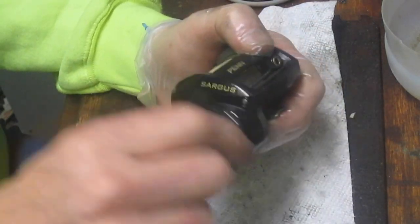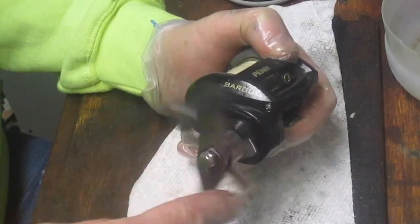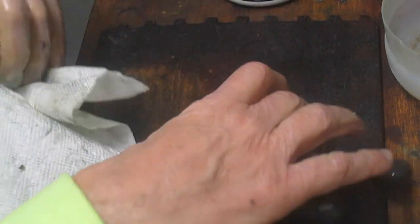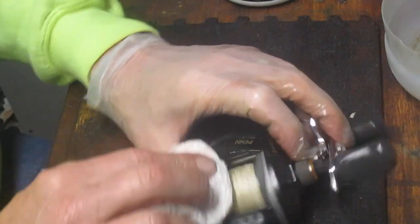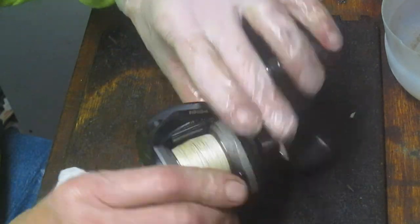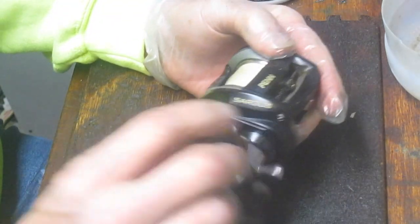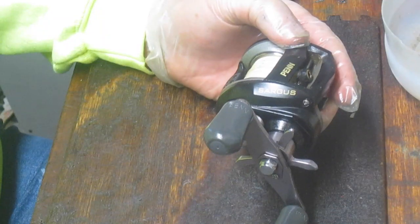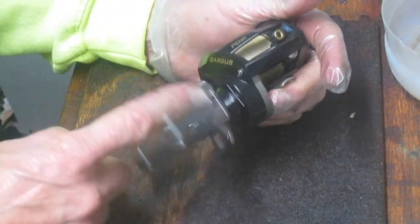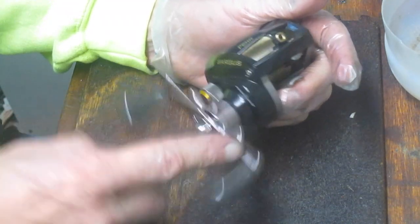There you go — the Penn Sargus 64 LP, low profile, a nice smooth reel, and I'm sure Michael's going to enjoy taking this one fishing for a long time to come. If you enjoyed the video please like it; if you want to see more of this type of thing please subscribe. If you have a reel you're working on and you're stuck or have questions, please leave them in the comment section and I'll be happy to help. If you have a reel that's broken and you want me to work on it, drop me a note at the email at the end of this video. Stay well, stay healthy, get through this pandemic, and I look forward to the fishing you're going to do in the future. This is Dennis with Second Chance Tackle — thank you for watching.